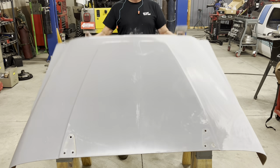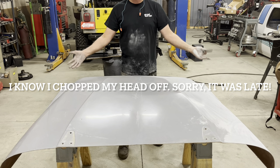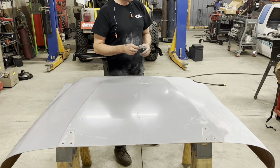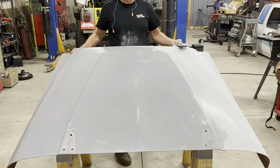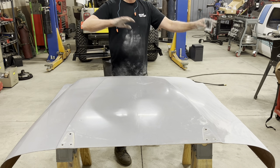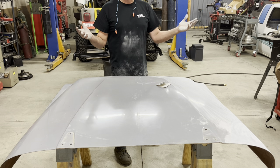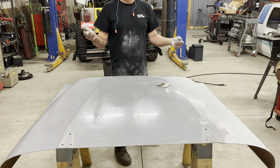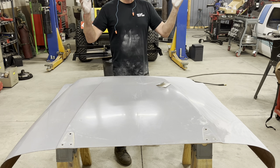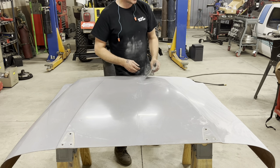All right so I've got this Jeep hood. This is a Chris Durham Motorsports highline fiberglass hood for my Jeep YJ. It came in this gray gel coat and it looked pretty cool but I want to do some cool graphics on this thing. It's like 10:45 at night, I leave for Ultimate Adventure in four days, and I figured, what the heck, might as well see if I can bust out something cool on here.